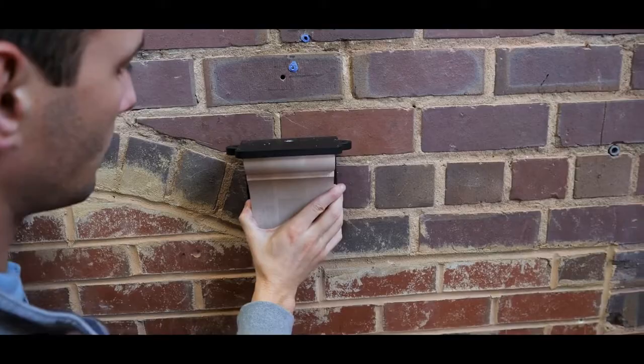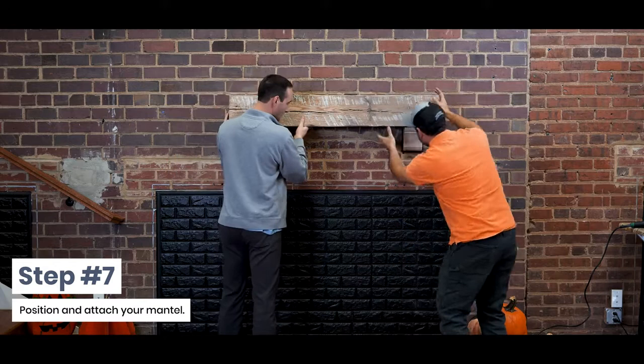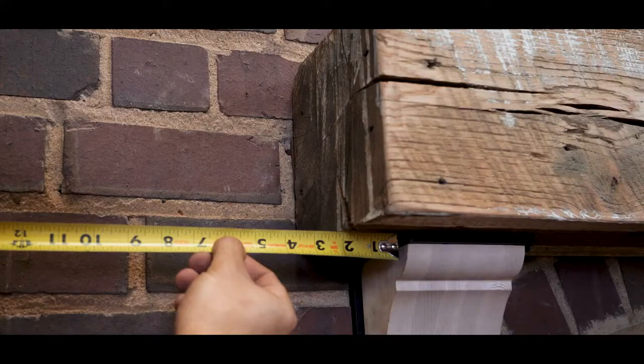Step 7: Position and attach your mantel. Center the mantel on the top of the bracket and mark the countersunk holes on the bottom of the mantel. Drill your pilot holes and fasten the tabs on the top flange into the bottom of the mantel.